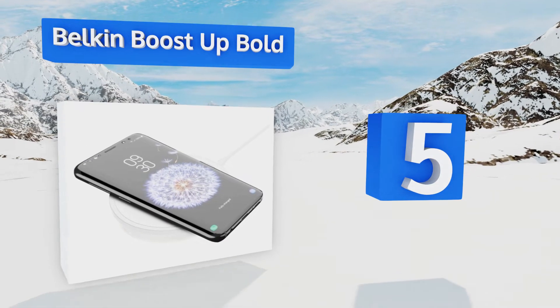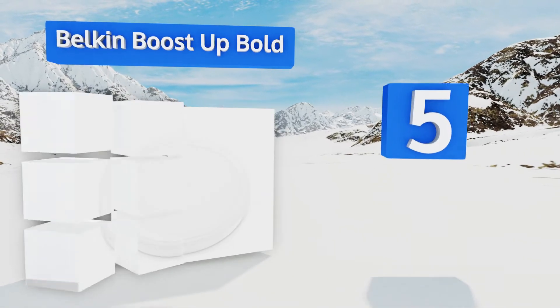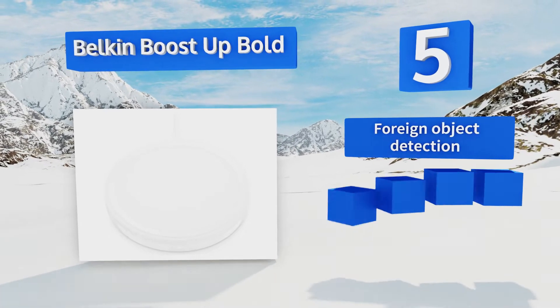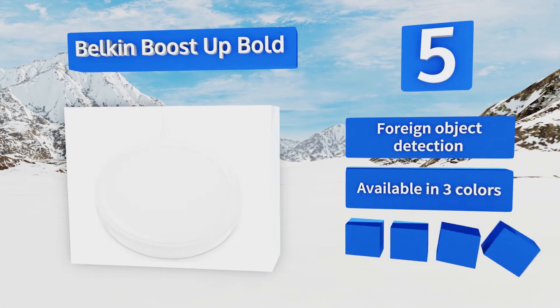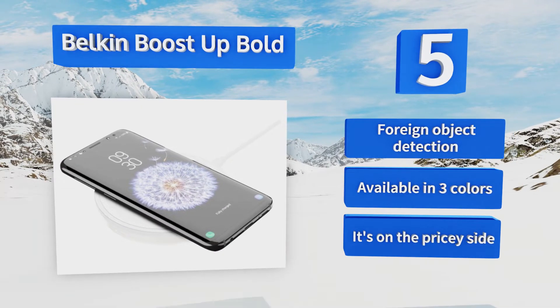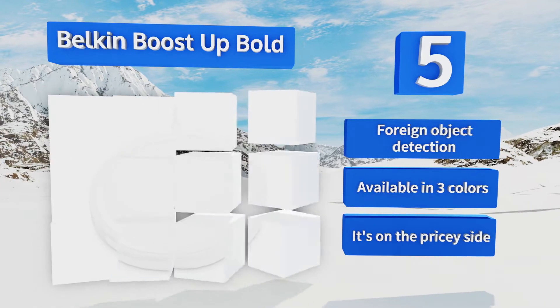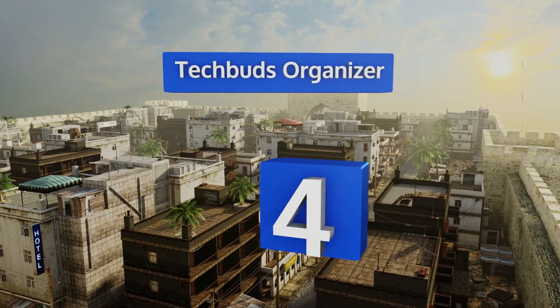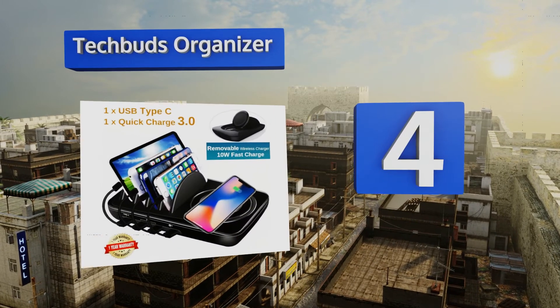Halfway up our list at number five, using a combination of dependable shielding and internal resistors, the Belkin Boost Up Bold is specifically engineered to optimize its charging performance at all times without compromising the networking, touchscreen, or Wi-Fi capabilities of your mobile device. It features foreign object detection and is available in three colors, but it is on the pricey side.